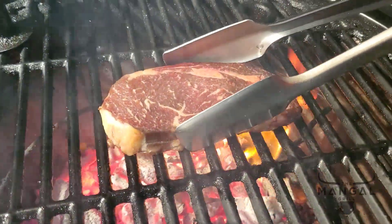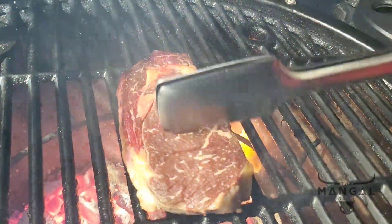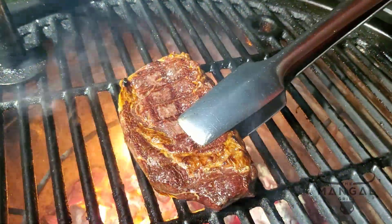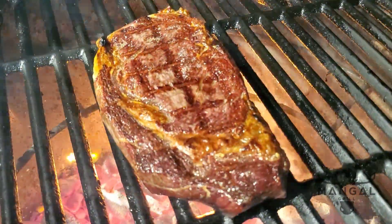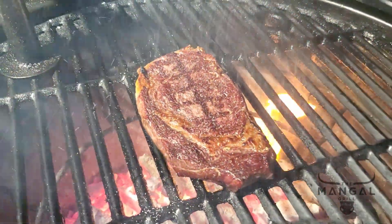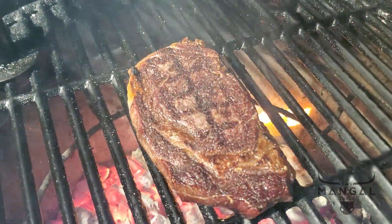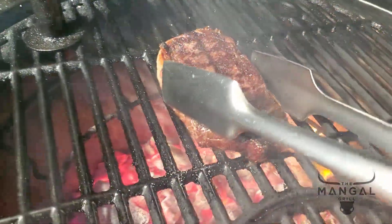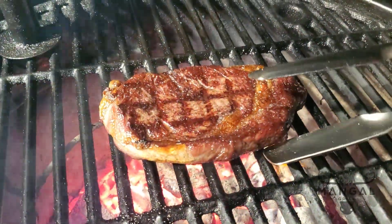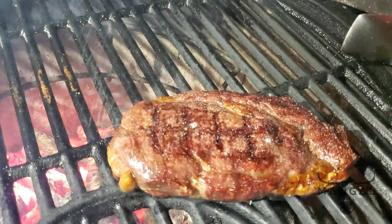Two minutes have passed — I'm going to lift it and show you the bottom, then turn it to create that sear mark and continue cooking. Another two minutes have passed, so I'm flipping it to the other side — listen to that sizzle. My method is to put the salt on the cooked side, and you can go generously, but it's personal preference — it's your steak. Two minutes on this side, then two more on the other, and we'll be nearing the end. Flipping it over now — you can see the sear marks, and I'm salting this side as well.